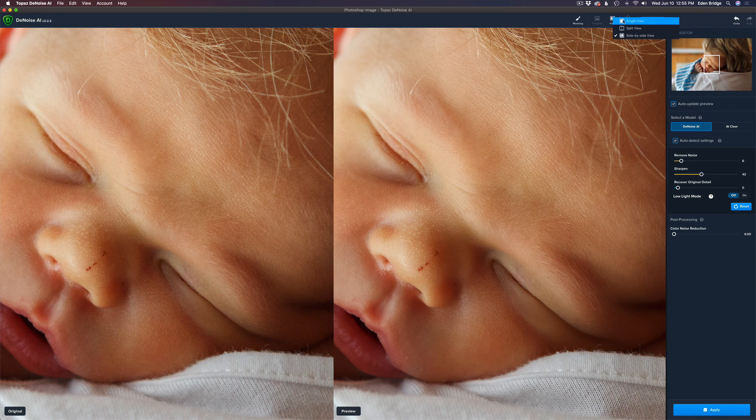If we come up here to View, you'll notice you have different views: single view, split view, and side-by-side view. I'm in the side-by-side view mode because I really like that — I can see the image side-by-side. The image on the left is the original; you can see on the bottom left it says 'Original.' And the image on the right says 'Preview.' So this is the after and this is the before.